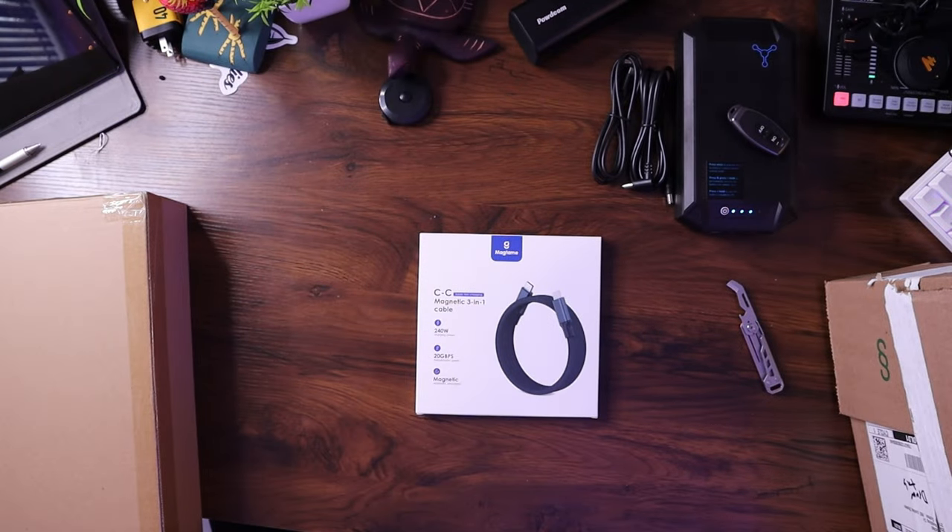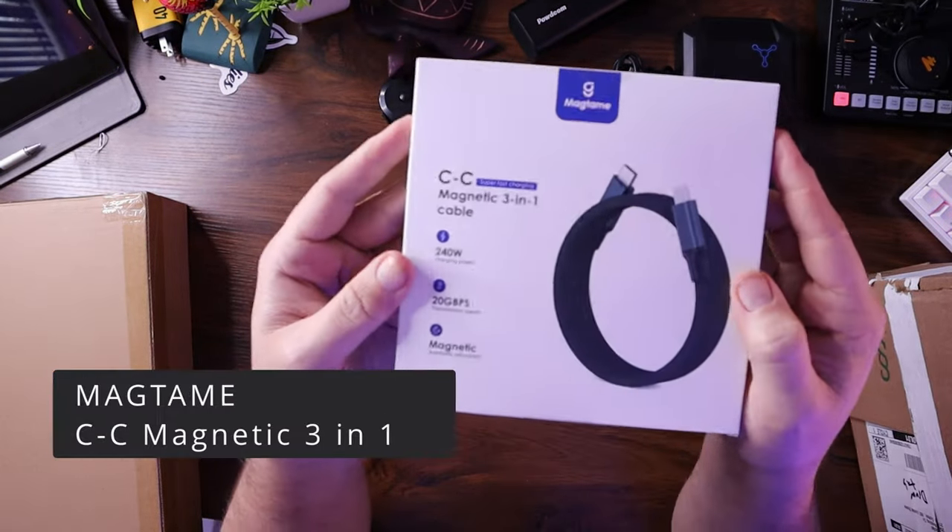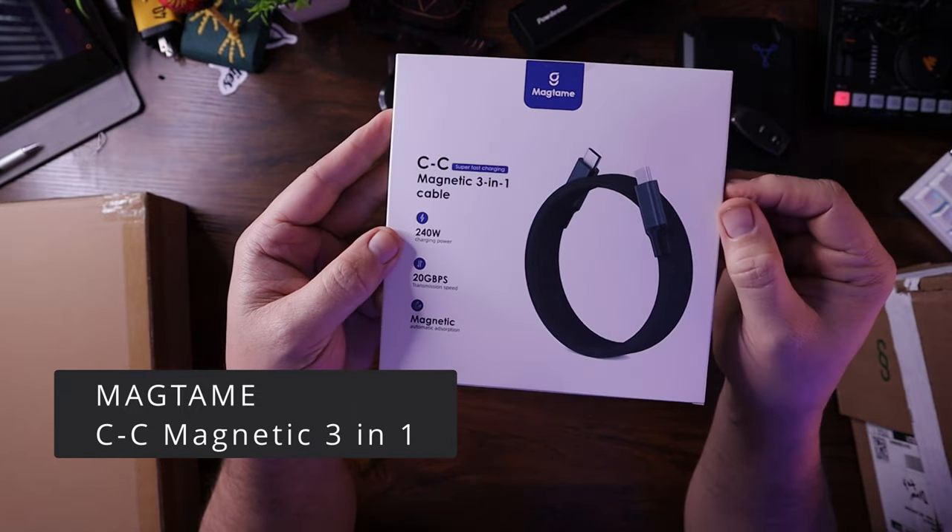Magtame sent this over for me to check out. This is the USB-C to USB-C magnetic three-in-one cable. It's 240 watts, so I can pair it with this battery bank, and it is a full-featured USB-C cable. Full-featured allows for higher gigabit-per-second transfer rates and allows for video, so if I want to use this on a laptop going to an external monitor, I can do that.